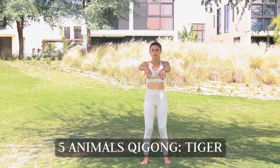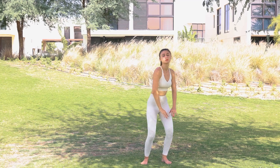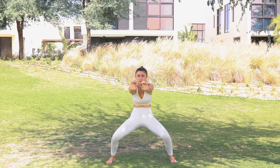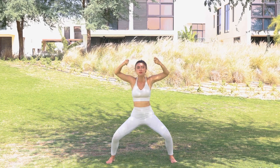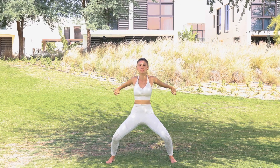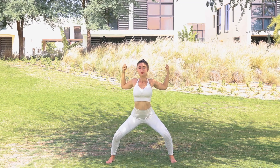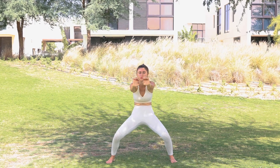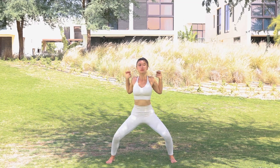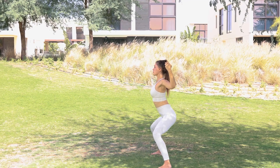Now we're going to begin our first movement — Tiger. Inhale up, raising the arms to your shoulder level, exhale down, stepping out into your horse stance. Hands by the sides, making the Tiger claw by bending the first and second joints of your fingers, pressing forward, rolling up, opening your chest, pressing to the back, keeping a 90-degree angle in your wrists. And again, circle — opening your chest, bringing your arms to the back, and pressing forward, keeping 90-degree angle in your wrists. Rotate, opening your chest, pressing to the back.